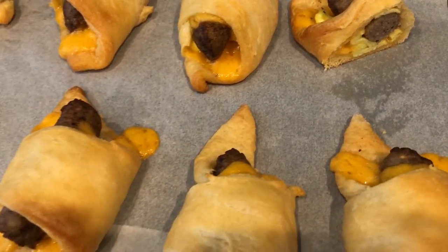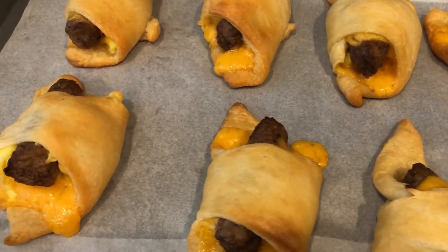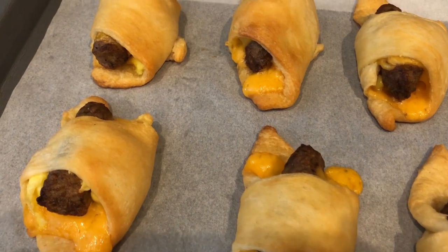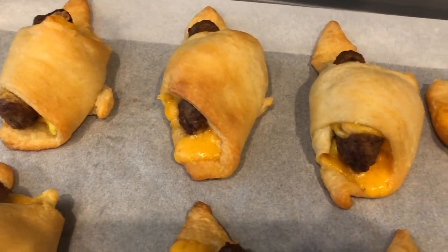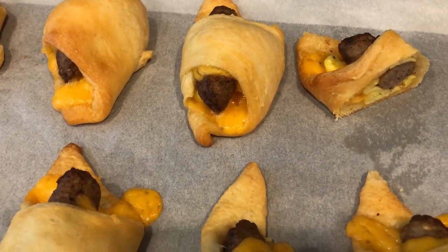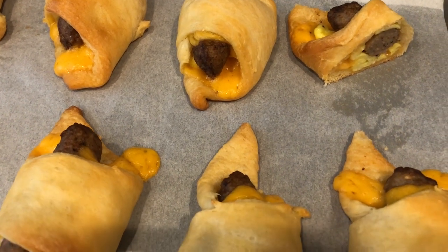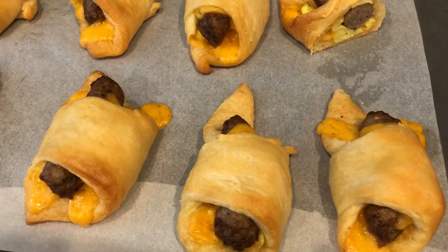So anyway, this is it — a quick and simple recipe for breakfast. If you guys like this video, please make sure to give me a thumbs up. And if you haven't subscribed to our channel, I certainly hope you'll do so. I have a couple more videos scheduled for easy and quick breakfast ideas. Thanks so much for watching and we'll see you guys next time.